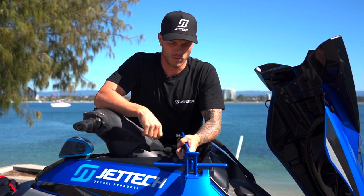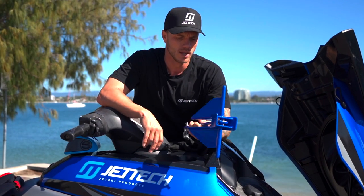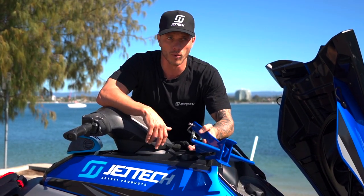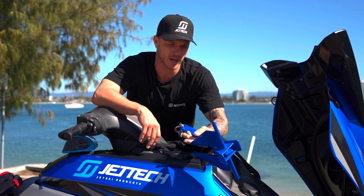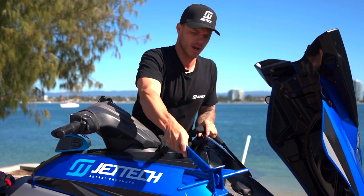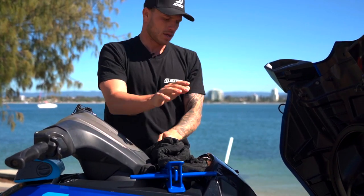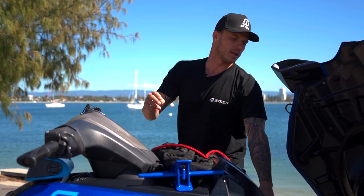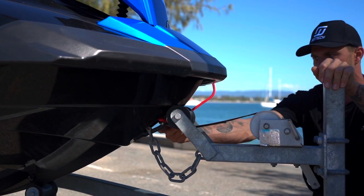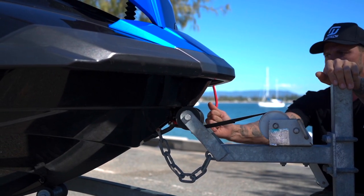I always keep an anchor in my ski. I try to avoid beaching my ski as much as possible because it's not healthy for them, and even if something went wrong and you drifted into a rock wall or a surf break, you need to be able to stop that. I've got an offshore setup: a 1.5 kilo Safeguard anchor that we manufacture — these don't scratch the ski — with four metres of chain with a chain sock and 20 metres of line. I permanently tie this onto the ski because of how frequently I'm anchoring.